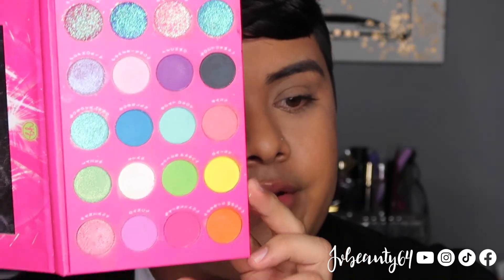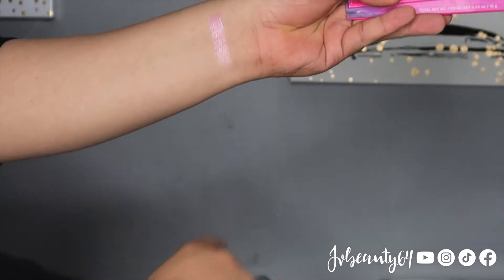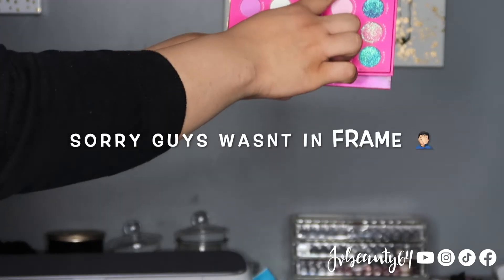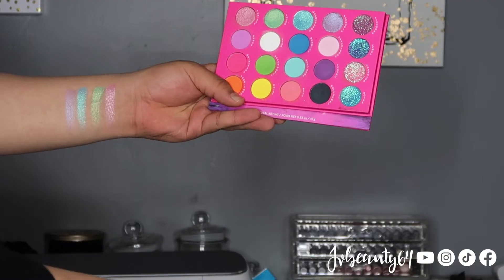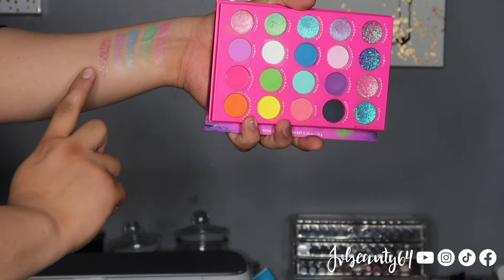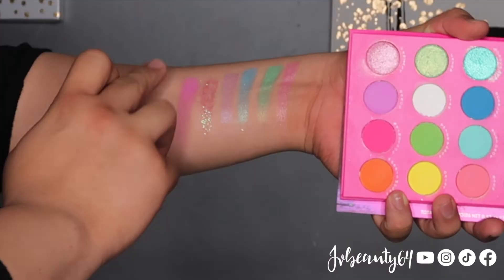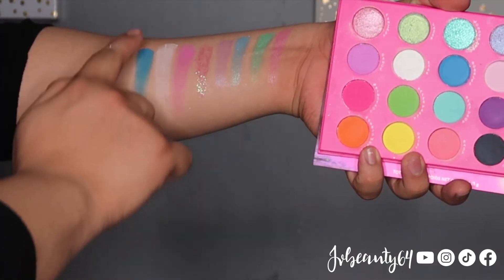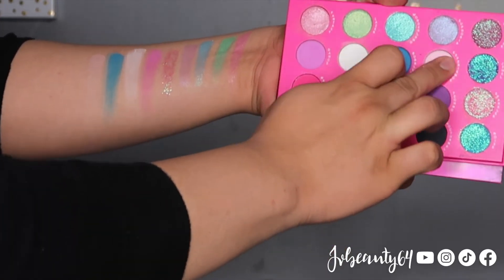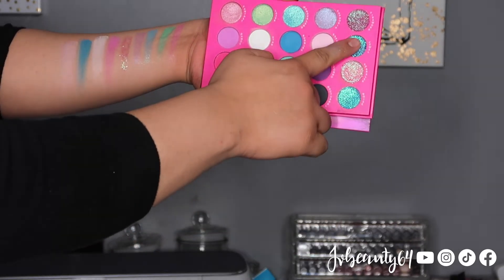I'm going to go ahead and show you guys the arm swatches from the color palette, which are these colors right here. For the first color I am going to swatch Fantasy, then Laser. The third color is Wonderland, the fourth color is Euphoria, the fifth one is a pressed glitter called Fireworks. These four shades are the shimmers and this last one is a pressed glitter. The color Dance Star which is white, then Bubbles, then Experience which is a baby pink.